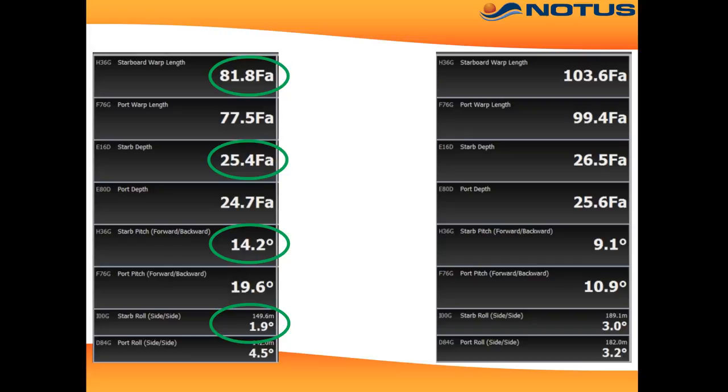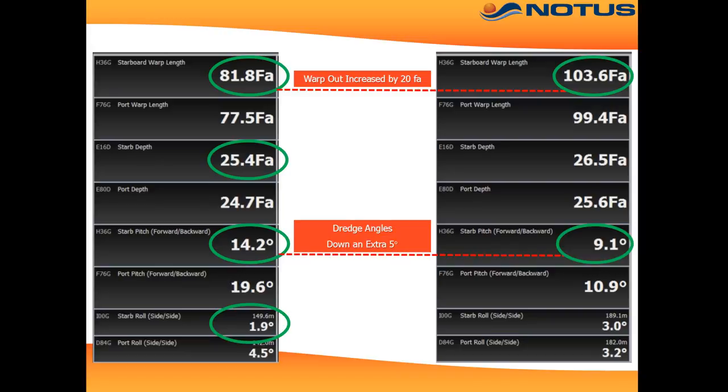So now he shoots a mark, and the warp length is now 103 fathom. Look what happens to the pitch angle — it decreases 5 degrees, showing how much warp length really does affect pitch and catch rates.